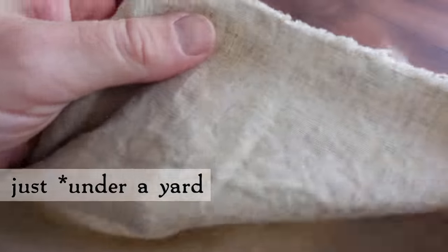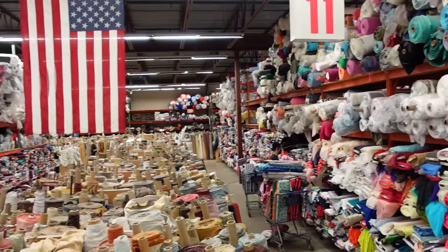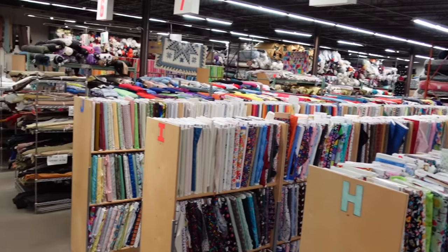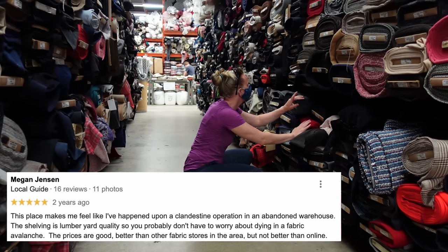It's just over a yard of 100% linen that I found in the remnant bin at my favorite fabric store. If you've been on the channel a while, you know the one — I gave y'all a tour of it last summer, complete with sassy Google reviews. The shelving is lumberyard quality, so you probably don't have to worry about dying in a fabric avalanche. Plus, it was only $5, so naturally I had to grab it, even if I wasn't sure exactly what I wanted to do with it.